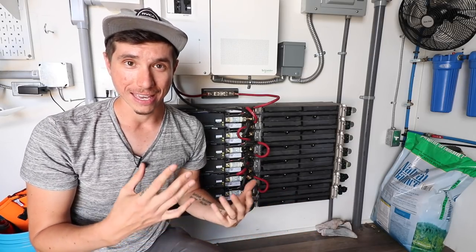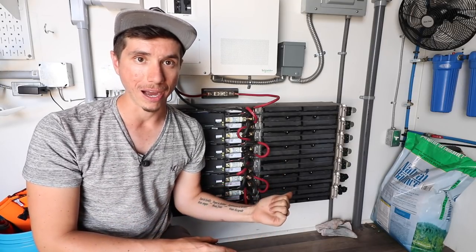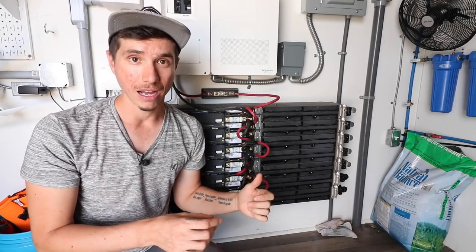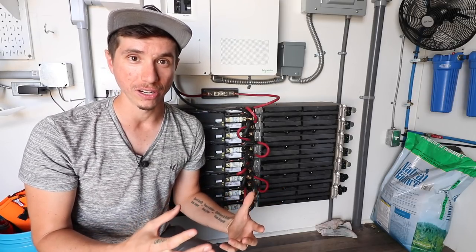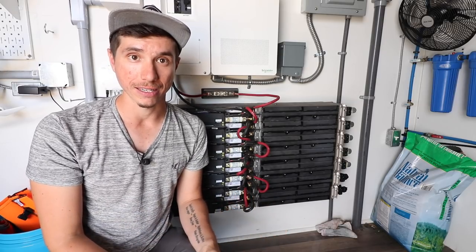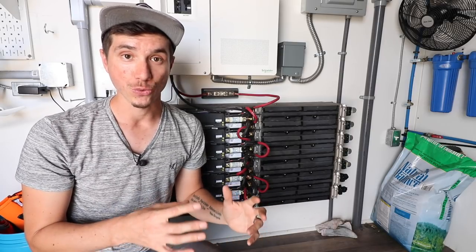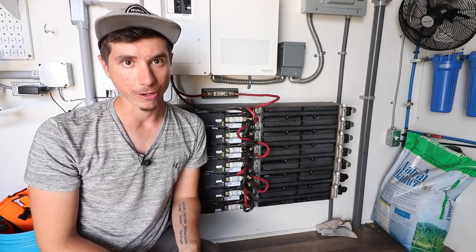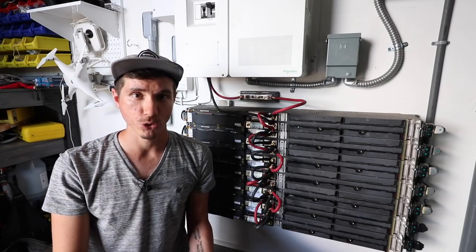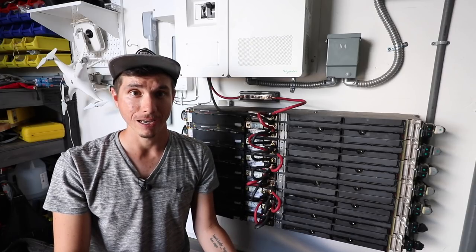Short answer is yes, you can. There are some major differences between a lithium-ion battery pack like this compared to a more standard or traditional lead-acid battery that you'd typically see in a solar setup. We're going to go into those differences, as well as the benefits of using lithium-ion over lead-acid. There are three major differences I'm aware of.